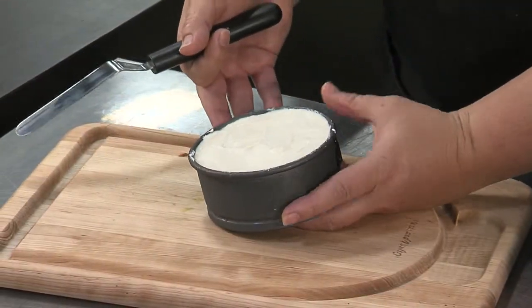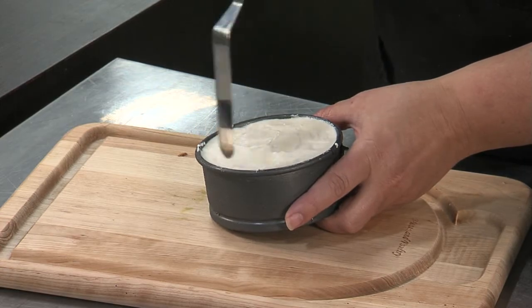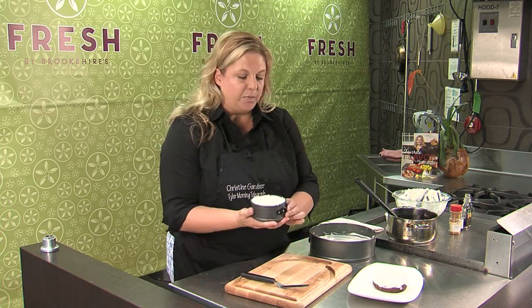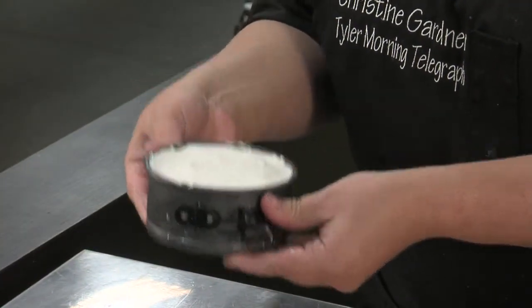I made several little ones for a party I'm having this weekend. Just take a spatula and go around the edges — that will release it from the sides — then you pop open your springform and it just pushes up and comes out.